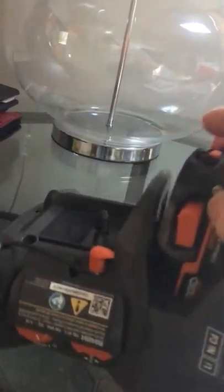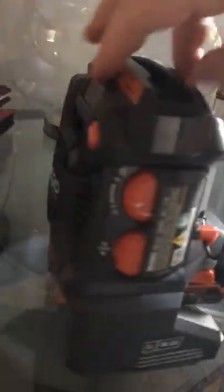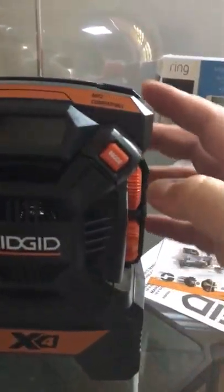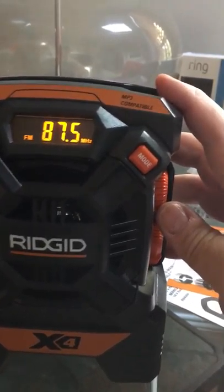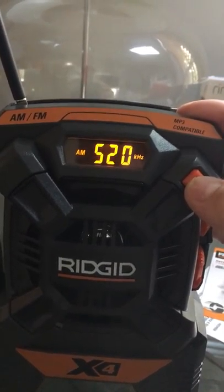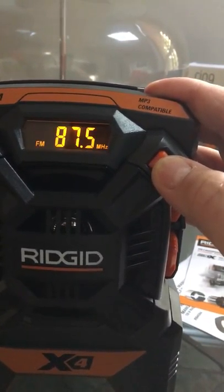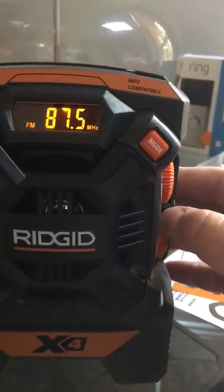Let's grab a battery, make sure it's charged. We're gonna slide it in — it clicks right in. Looks pretty cool. Let's try this thing out. Ooh, look at that! We got mode options: AM, auxiliary would be your phone connection.